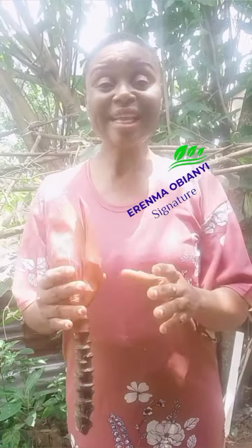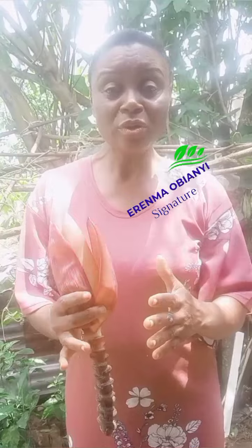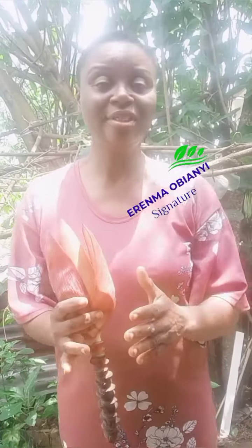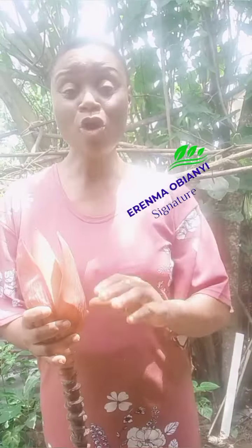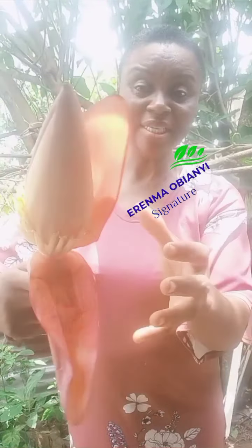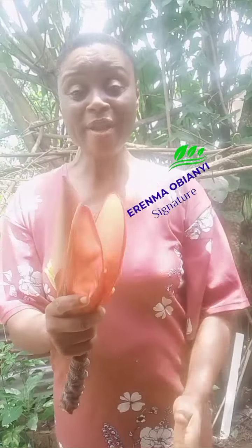These days, sad to say, there are some people who eat different types of what they believe to be good food, and at the end they will see they're anemic and say, what is the problem? Look, let me tell you — all you need to do is go and get this: plantain flower. Have you seen it? Plantain flower is that end of the plantain fruit, you know, when the plantains start.